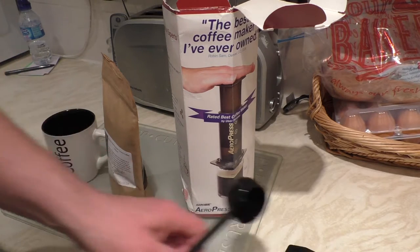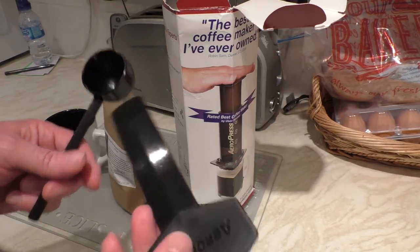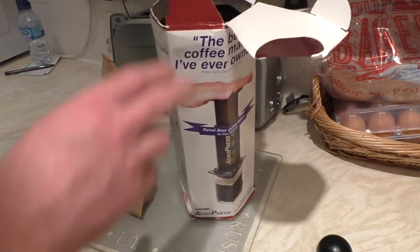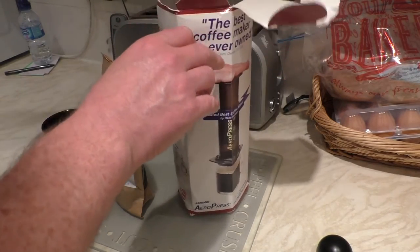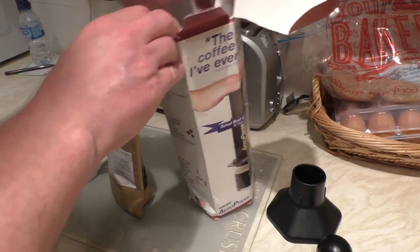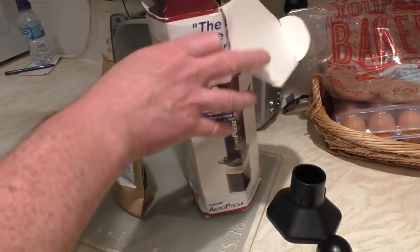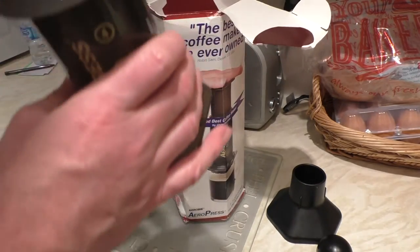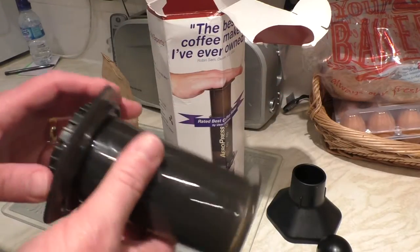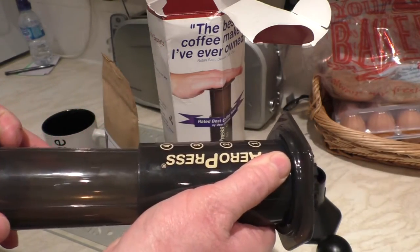When you open up the box, the first things you get are a stirrer and a scoop for the coffee. Then you get a funnel, which also acts as a bit of a stand, and your instructions — always read them. There's some packaging around these two pieces here, and this is the actual press itself. As you can see, you've got a plunger with a rubber seal around the bottom.